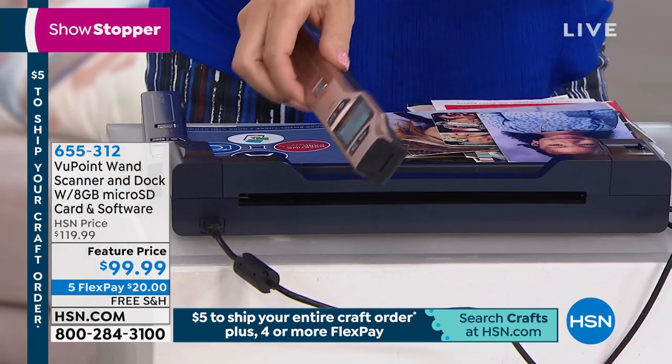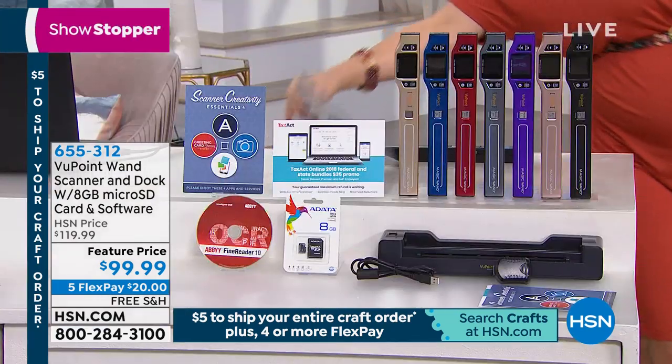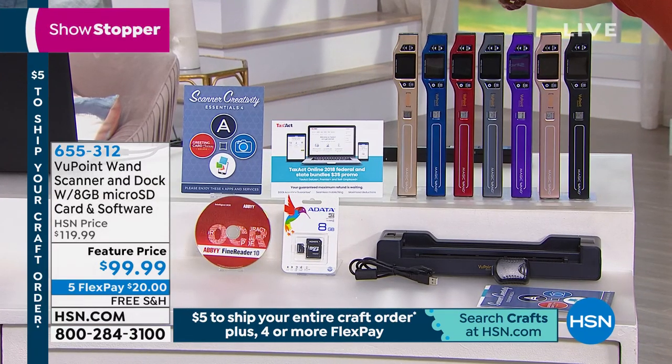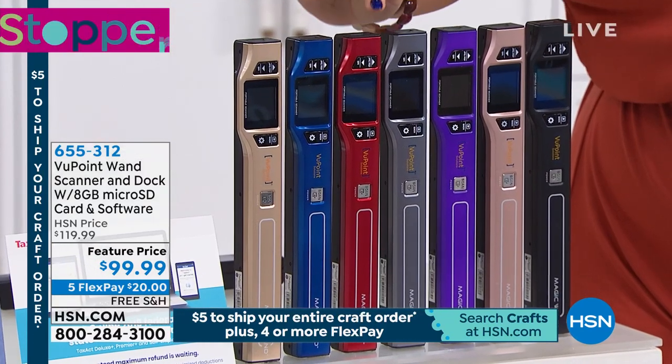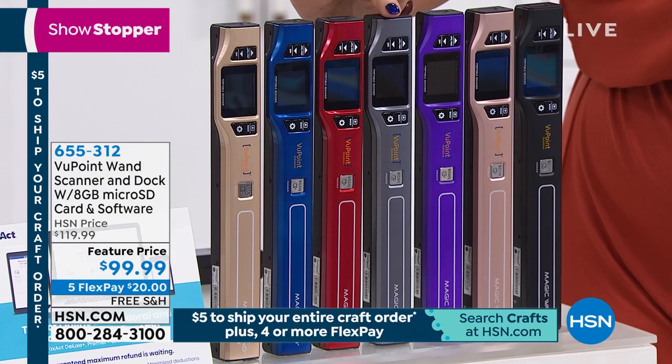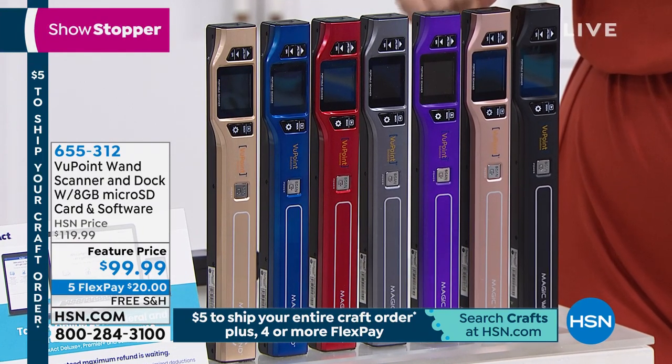Lori's using the rose gold, but we also have them in other colors. We have champagne, blue, red, pewter gray, and purple. Lori's working with the rose gold right here.